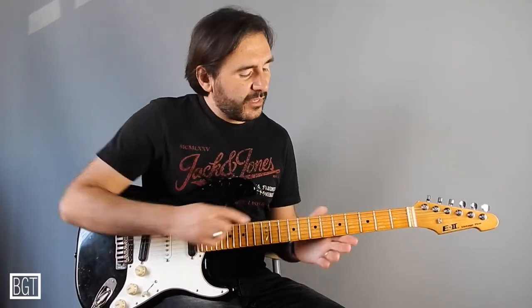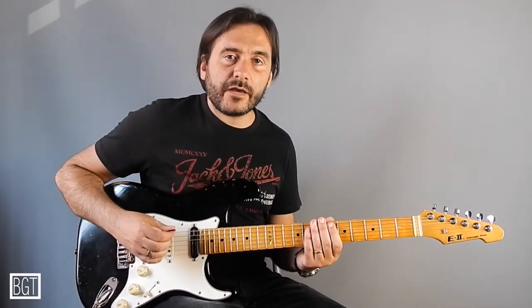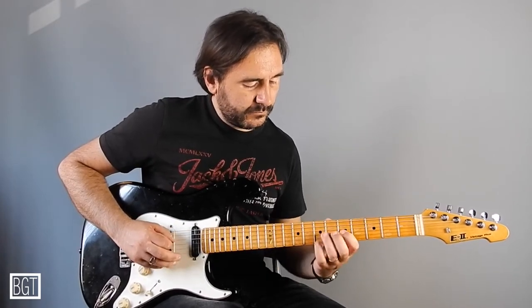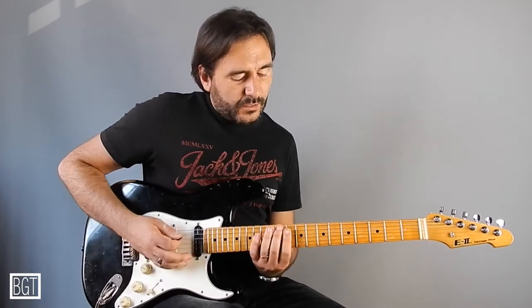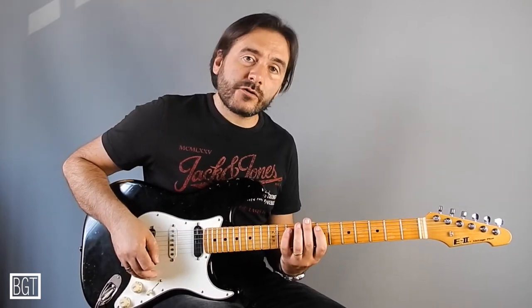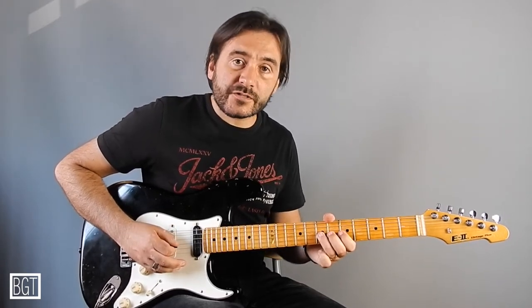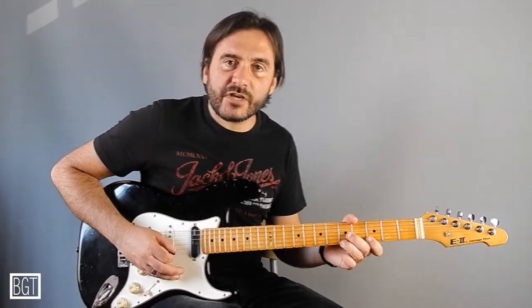We usually need to play in this direction. This time I would like to show you something in this one direction. Basically you can start from the third shape, move on your second shape, move on your first shape, and move on your fifth shape.